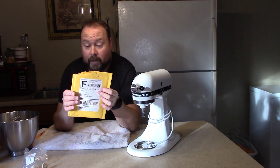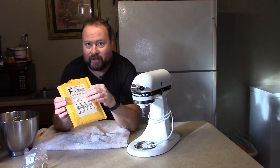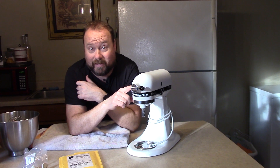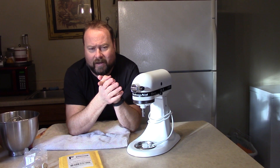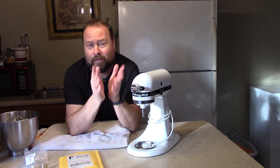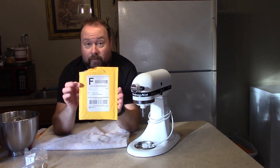I got the screw actually from Amazon — I'll have the link in the description down below. The one on ereplacementparts.com for my mixer costs like $20 plus, and because it was under $35 or $45 I would have paid shipping on top of it, so it would end up costing me $30 for one set screw. Or Amazon Prime with free shipping: $7.